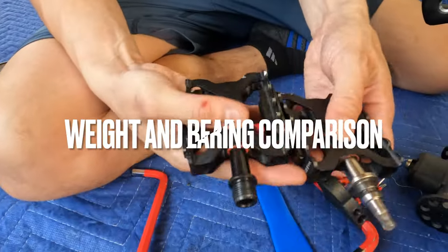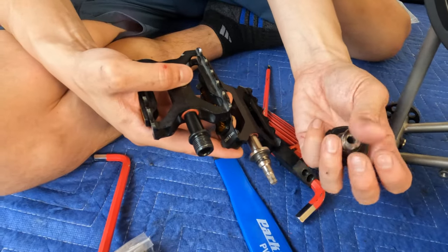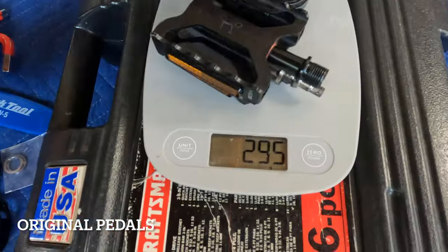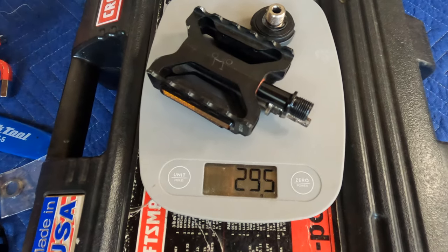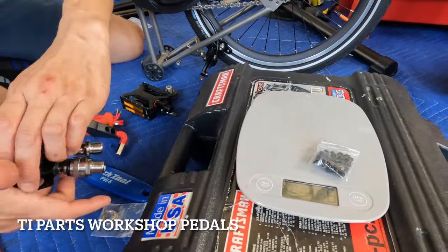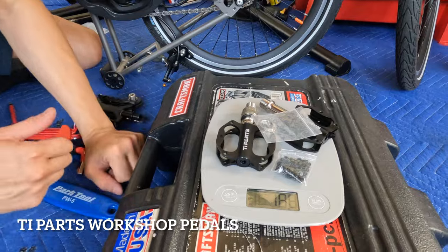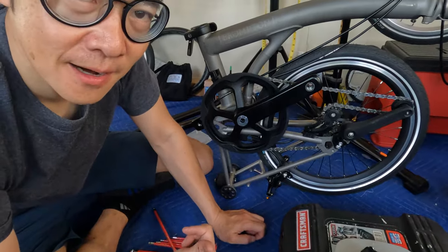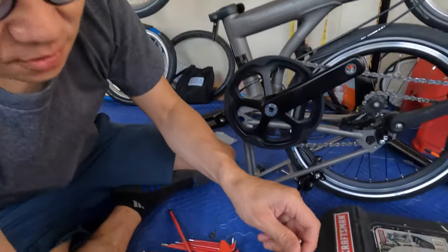Here's what they look like — this little piece here and the washer. Let's get the weight because everybody likes to know what the weight is. The original pedal set on the T-Line weighs 295 grams. One set of the grip nuts, both pedals, and the washers weighs 192 grams. So the T-Parts pedals are about 100 grams lighter, and this is the reason why — they're much smaller.